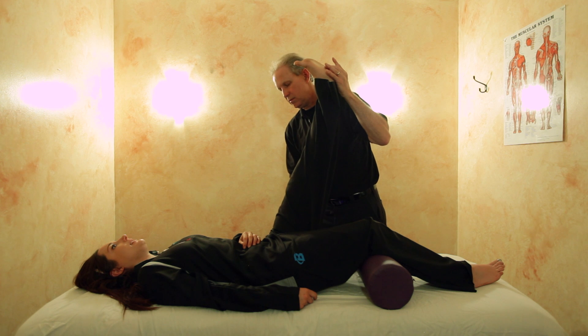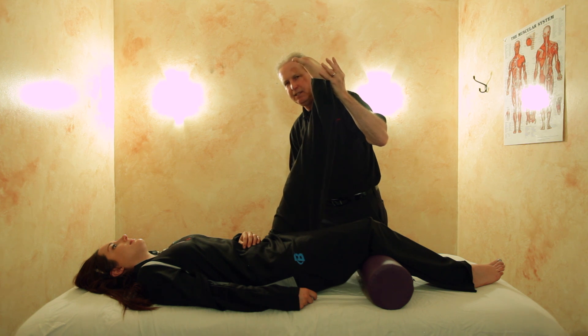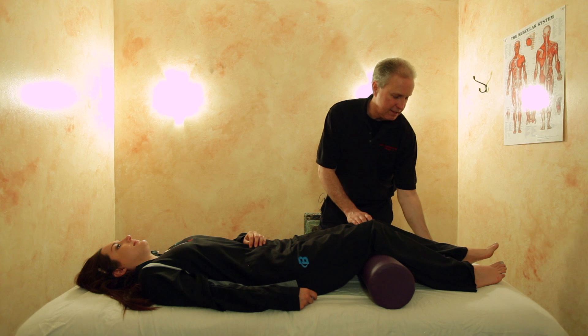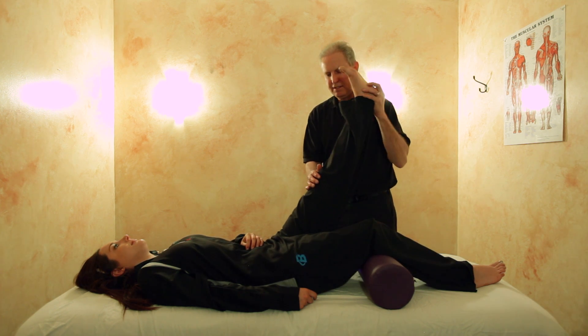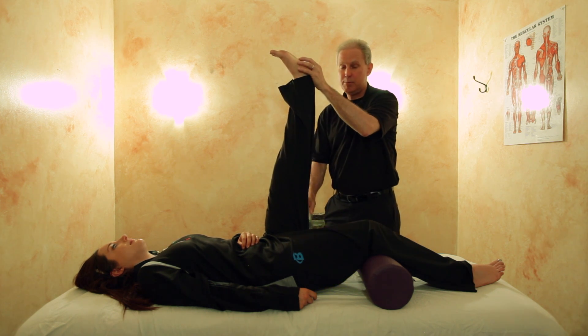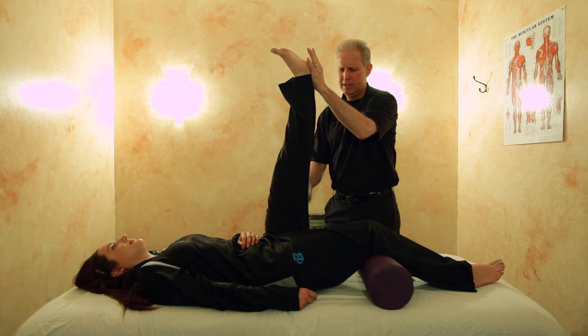Then same thing — knee straight, toes up — tell me when you start to feel a little stretch. You'll notice we already got several inches of improvement; it's really that fast. We hold about 10 seconds while they press lightly into your hand and relax. Then toes up to your knee, and notice this time where we go. Lightly press into my hand again — about three or four repetitions, at least three — and we hold for about 10 seconds.